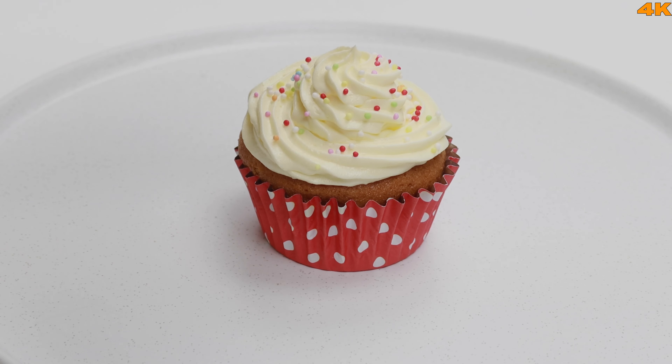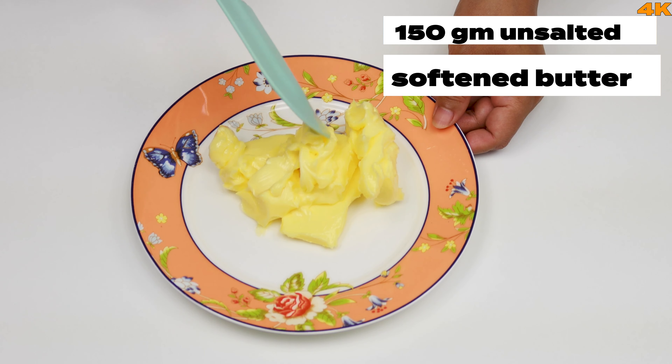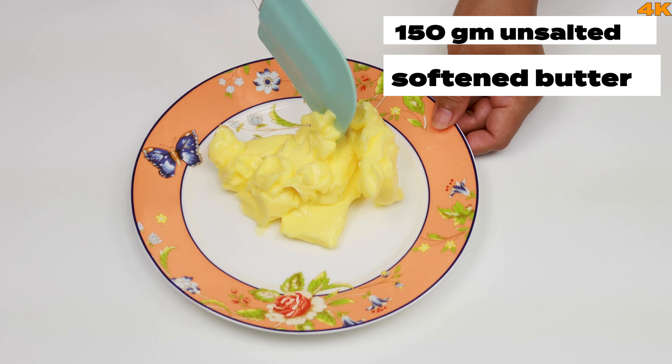We are going to show you how to make a cupcake. I am going to use 155 grams of unsalted butter. If you want, make sure the butter is at room temperature.